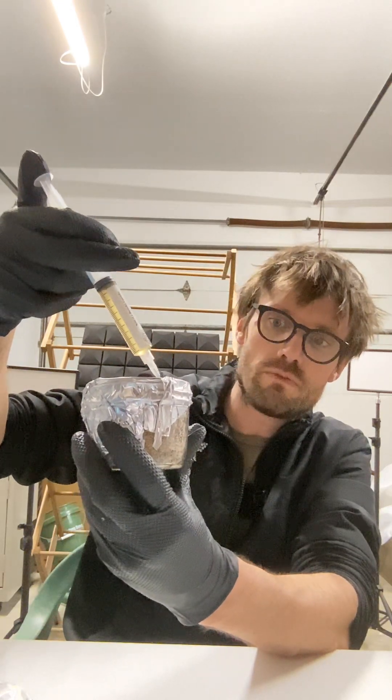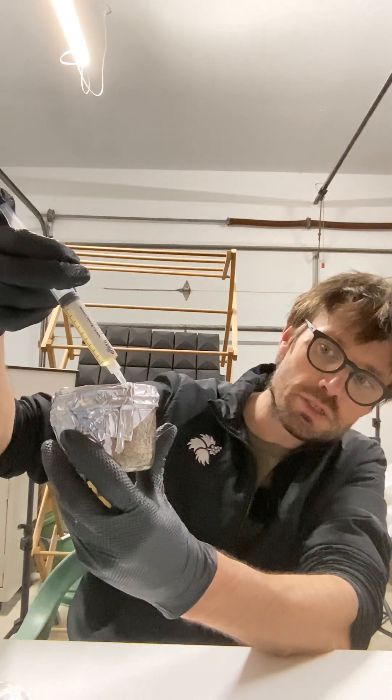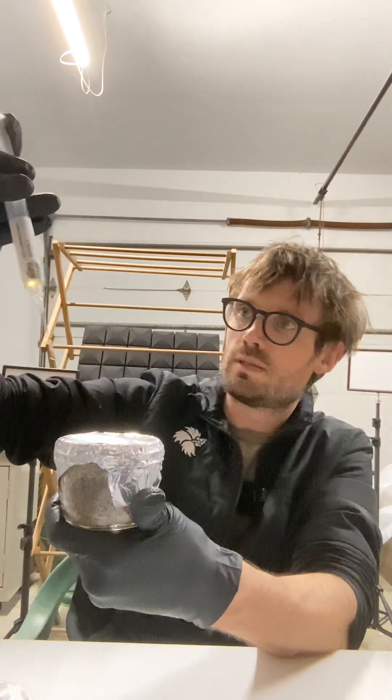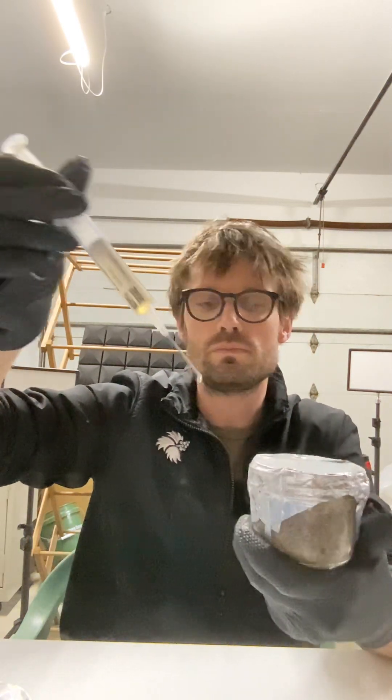I'm going through one layer of foil and I'm going to watch it. And you're going to see just a little — and then I'm going to try to move it around. I'm dripping. All right, so that's enough for that one.